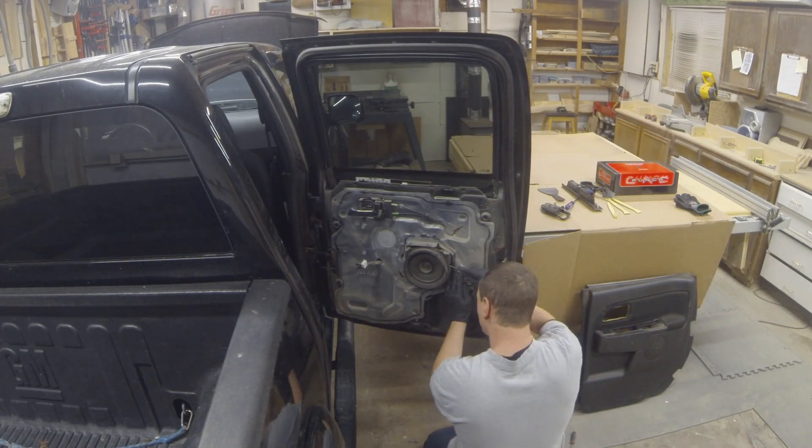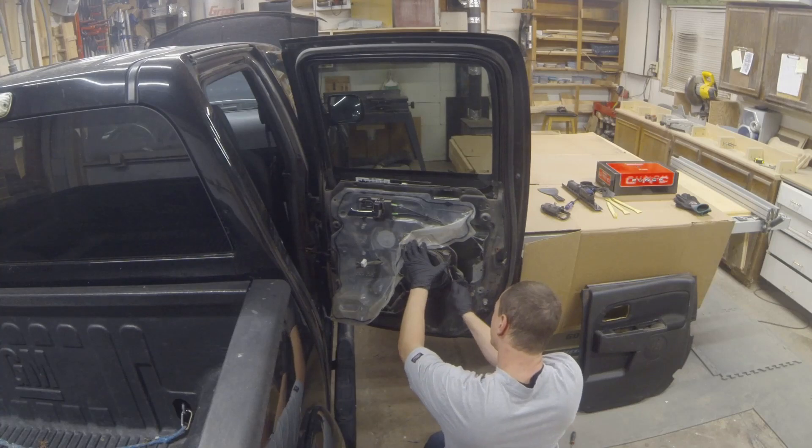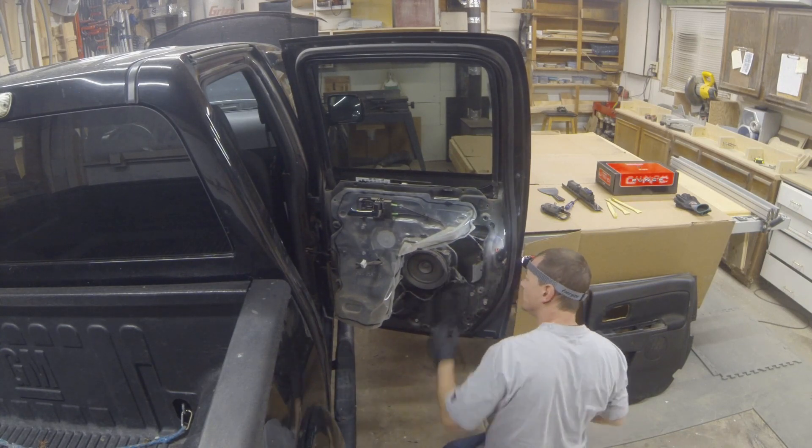I started trying to get the speaker connector loose — it ended up being easier just to take the screw loose, get it free from the panel, which gave me more room. After that I laid out the new speaker and set out where I wanted to center punch some holes for the actual mounting.